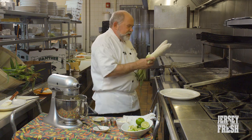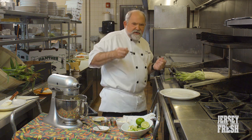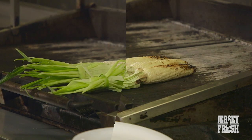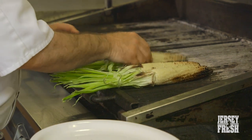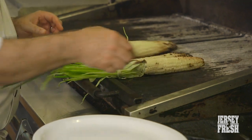We're going to put the corn right on our hot grill. This works on your outdoor propane, gas, or charcoal grill. I would say about a seven-minute grill, depending on how hot your grill is. These are just about golden brown and just about ready, so I'm going to take them off and put them on the plate, get them ready for service.